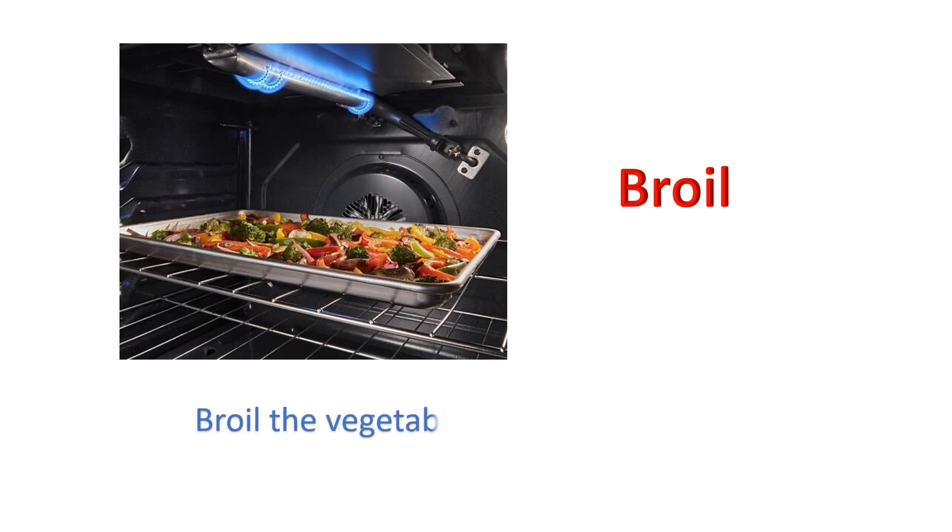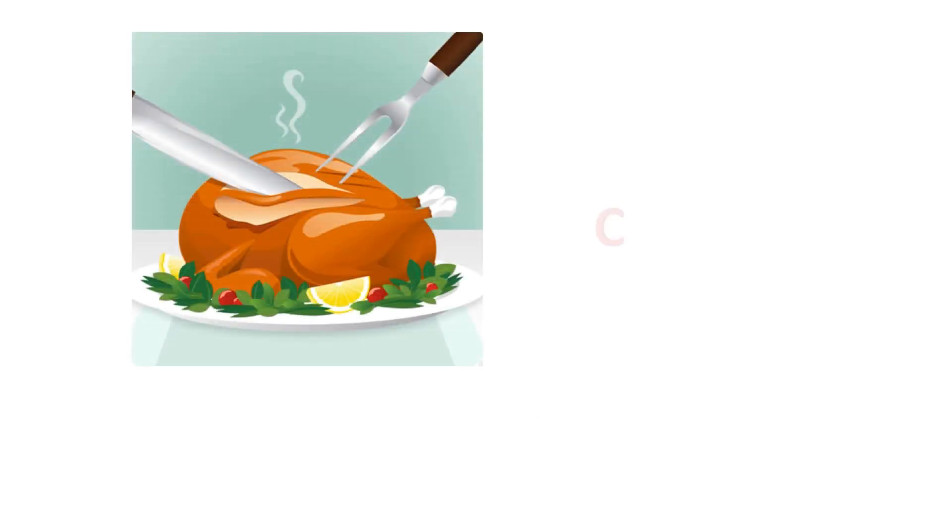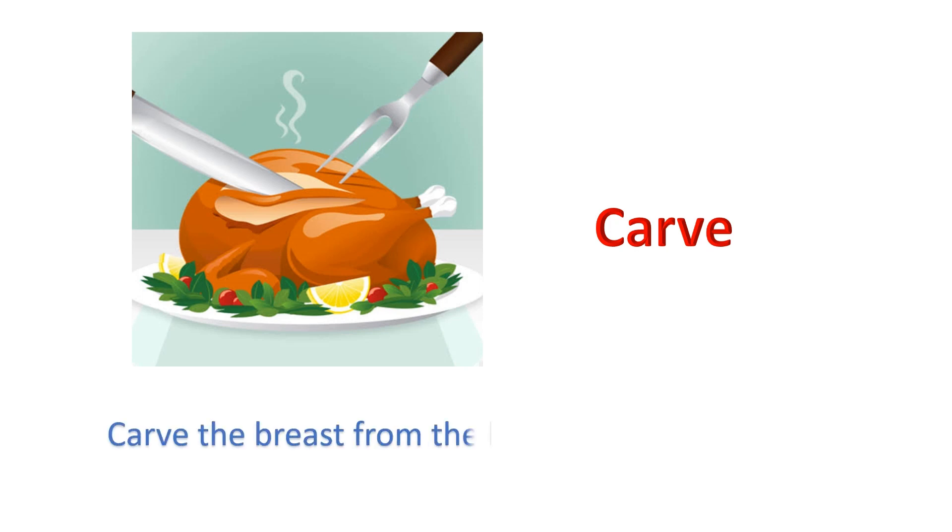Broil. Broil the vegetables for about two minutes. Carve. Carve the breast from the bone and serve with sauce.